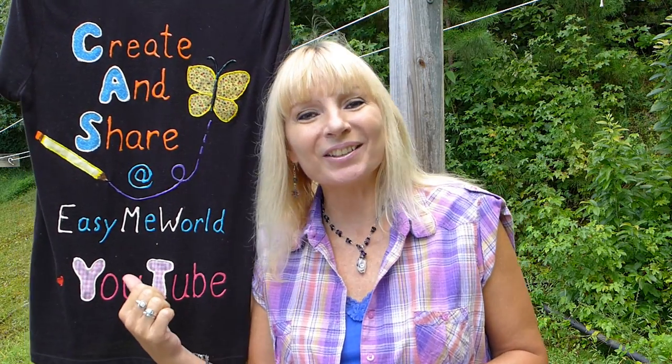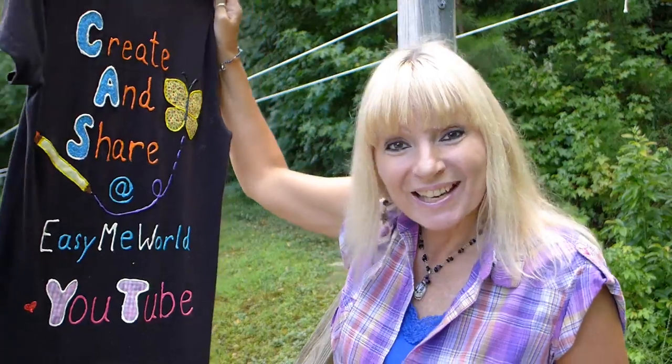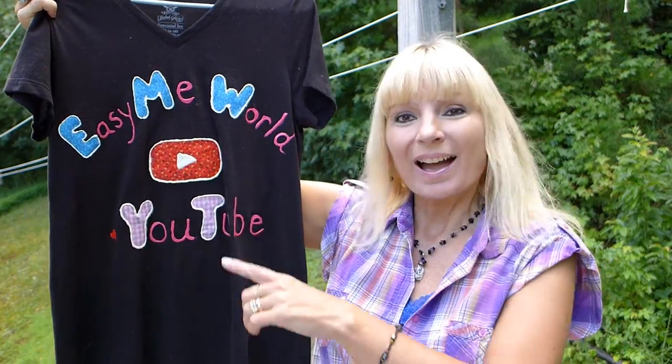Believe it or not, this was actually my first t-shirt design. I am very happy with my shirt and I learned a lot from making it. And here is what the other side looks like — I love the play button. I know my next t-shirt will be even better and I can't wait to come up with some more design ideas.